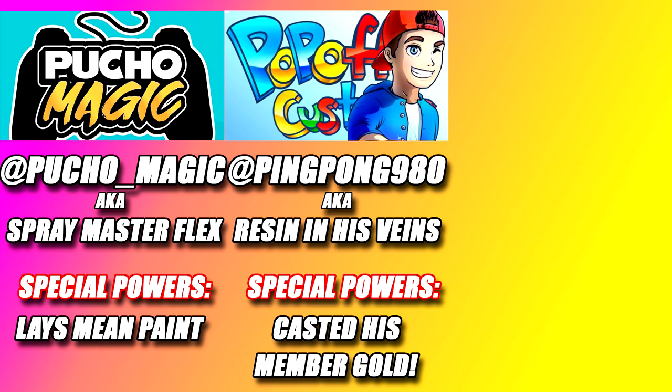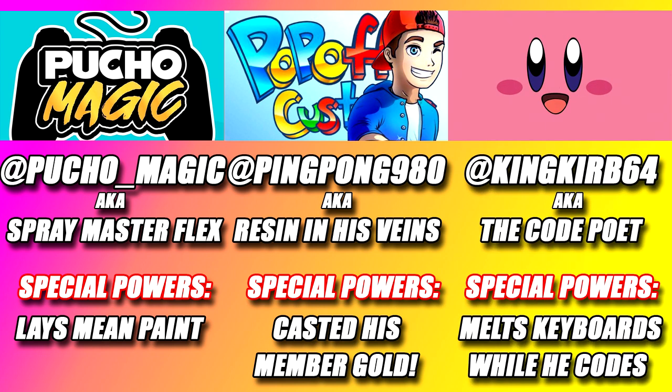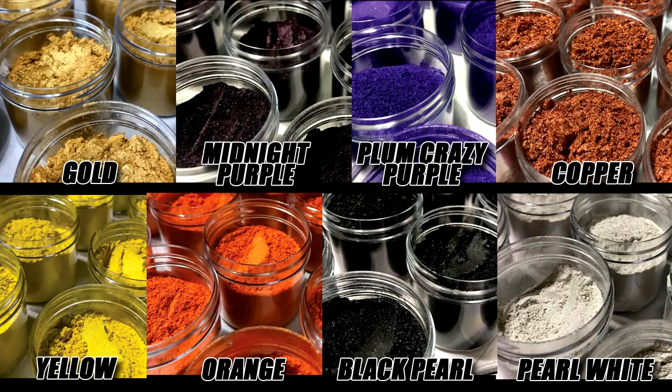So to recap, in part one of the video we discussed the idea of the community mod and introduced three other modders who plan to help make this the best community mod to date. We also voted on what color sticks and buttons we should use in the controller. And well, what can I say? I love gold!